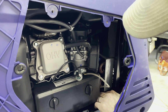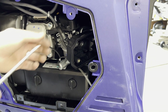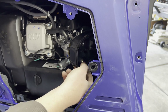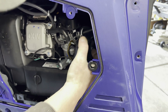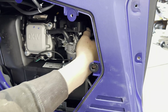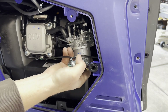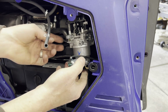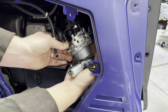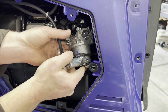No bolts — for some reason the stud came out on that one, interesting. All right, so the only thing holding on back there is this gas line for the propane and the gas.